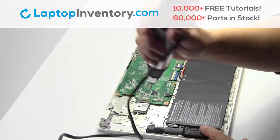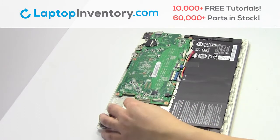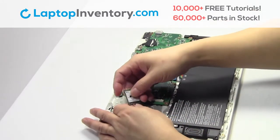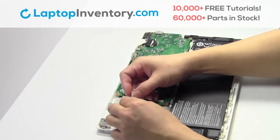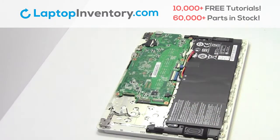Remove the screw. Remove the cable. Start.